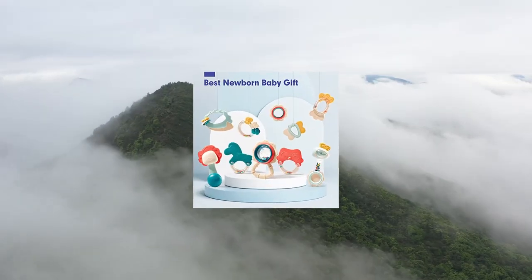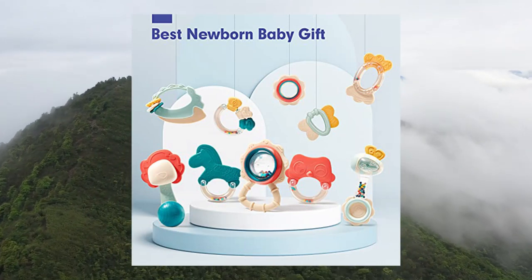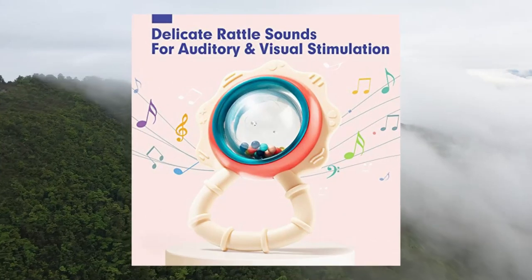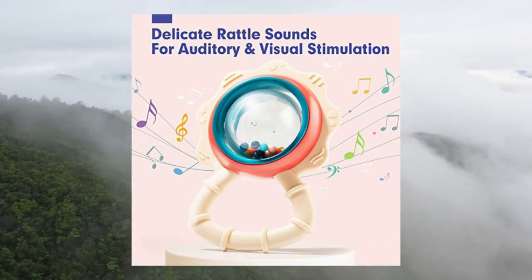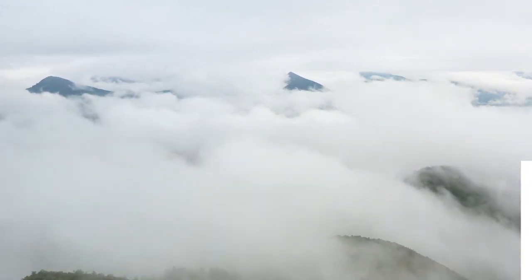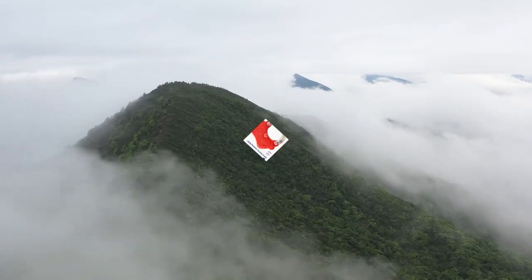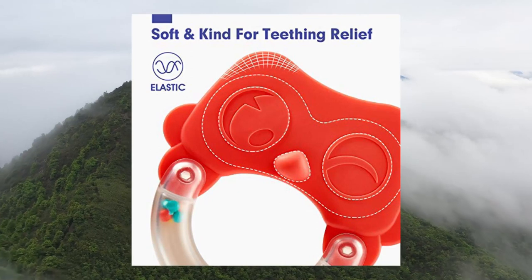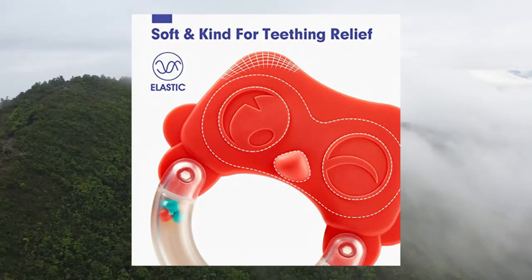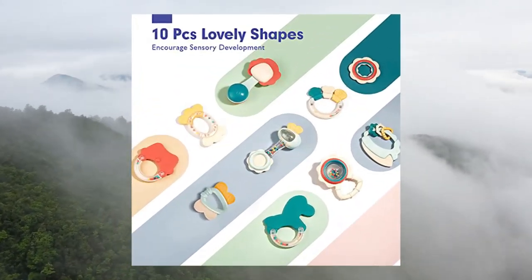Hachaland baby toys for ages 0 to 12 months: infant teething toys, newborn baby boy and girl gift set. All ten toys in the set are made from non-toxic materials, have smooth edges, and are burr-free. They are strong enough to withstand chewing but large enough not to be a choking hazard, making them safe for your curious baby to touch, chew, and gnaw on.